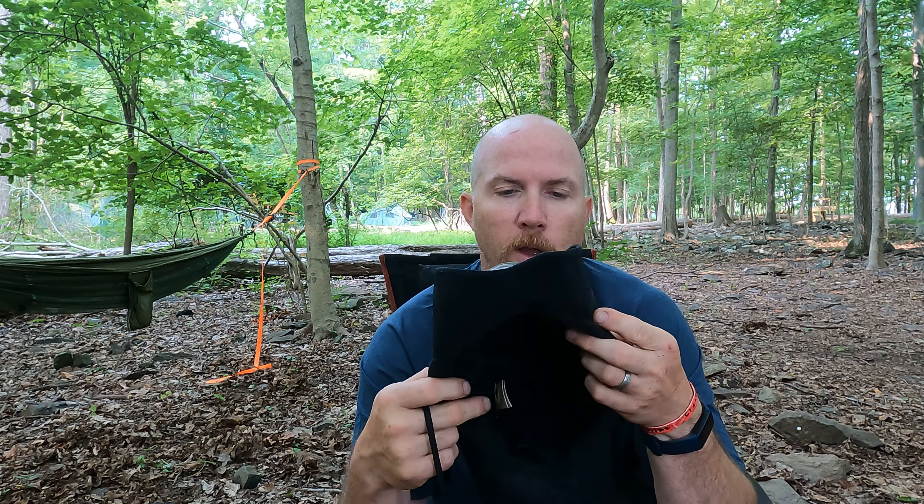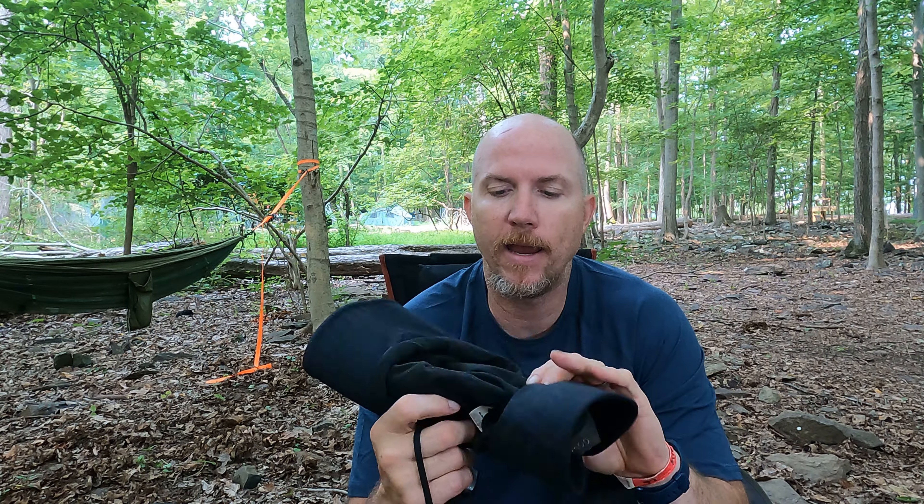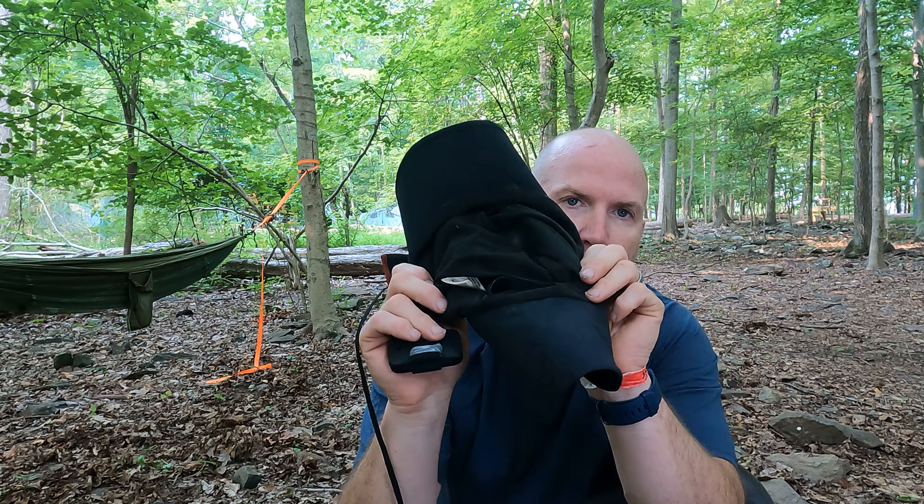The hat I've had the longest is the Seattle Sombrero. This is a Gore-Tex hat — it is waterproof — however, it does have a fleece-like lining on the inside. I wore this two or three summers ago when I was out at Arches in Utah and it got a little warm.